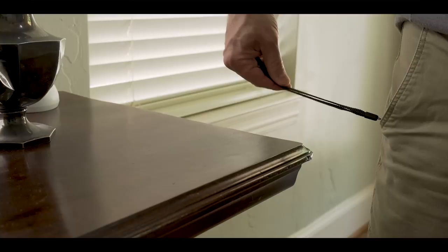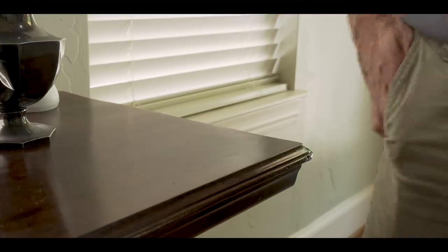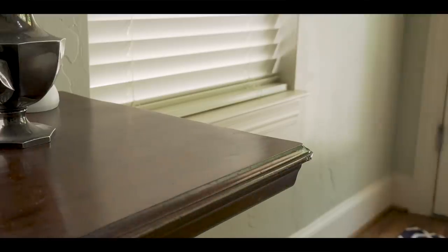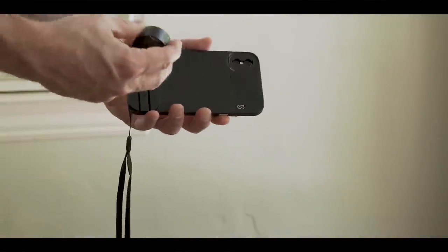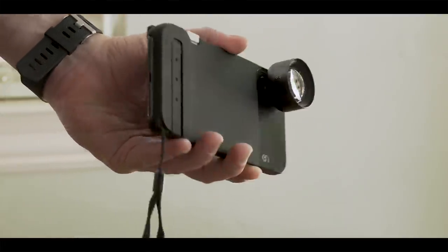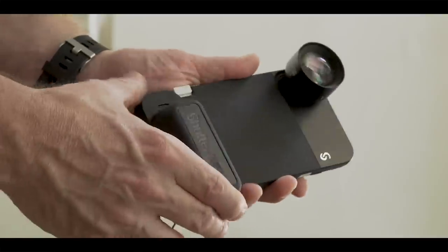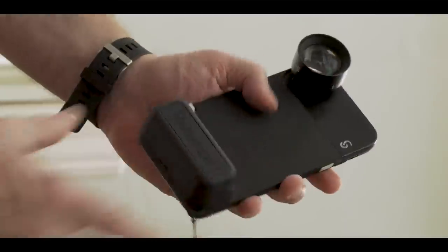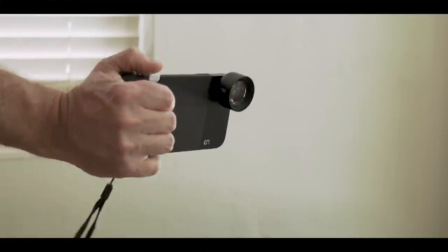There's a wrist strap accessory, but you'll need to tuck that into your shorts. For most people, you will use this case more often as the way it was intended — and that is as a camera setup. The lens just pops right back on, and so does the battery grip. It really does have the feeling of a small camera, maybe a small mirrorless-style camera.